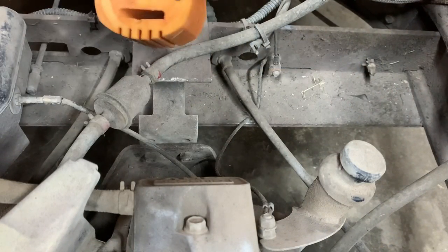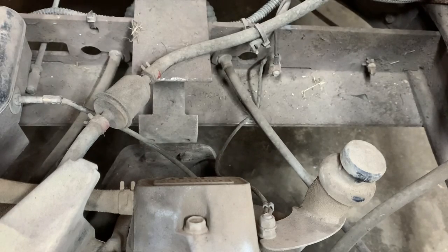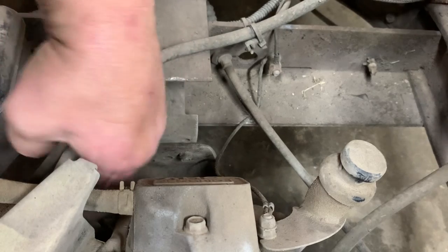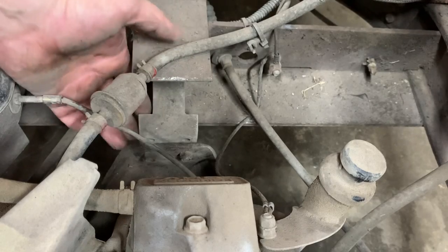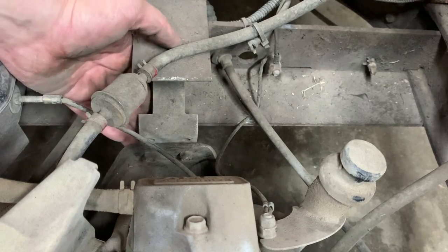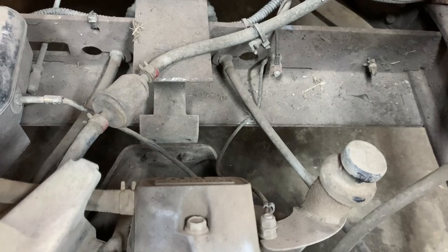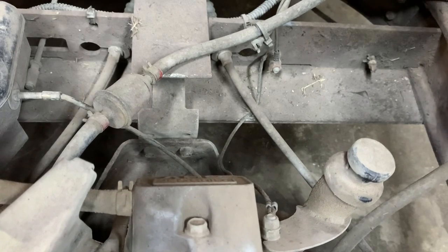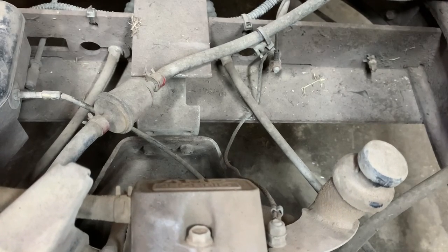We can tell that that snubber is missing — it goes right in here — but we have to take the mount apart before we can put the new one in. We've got a couple of bolts right here; it's just a bolt with a nut on the back side. We'll go ahead and get the engine jacked up underneath the belly pan with a floor jack. You want to jack it up just enough to get your wrenches in there, and that's plenty right there.